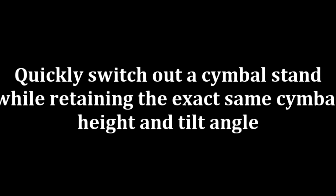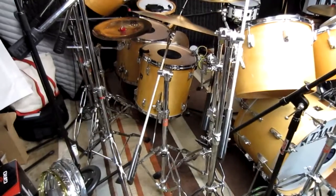Sometimes there comes a need to switch out a cymbal stand. And after you make the switch, you want the cymbal in the exact same spot with the exact same tilt angle so you can get back to doing what you love, playing drums.